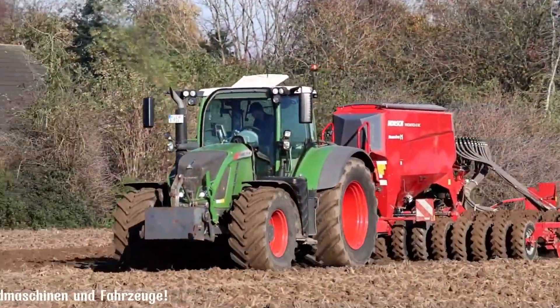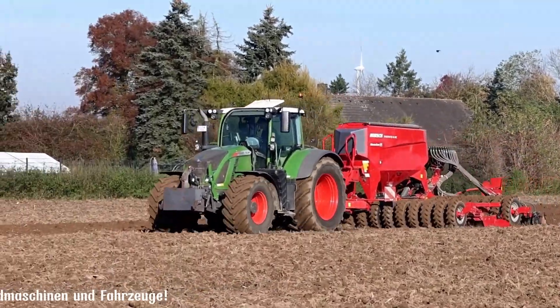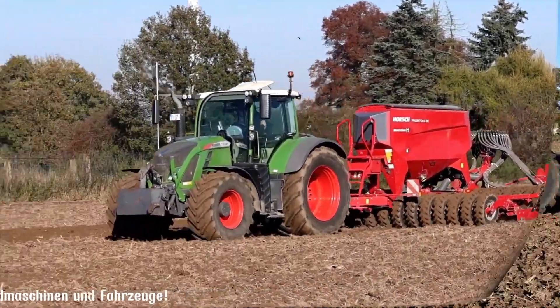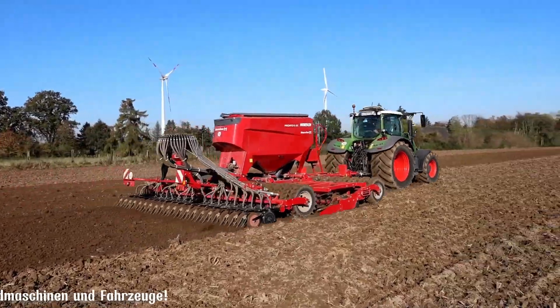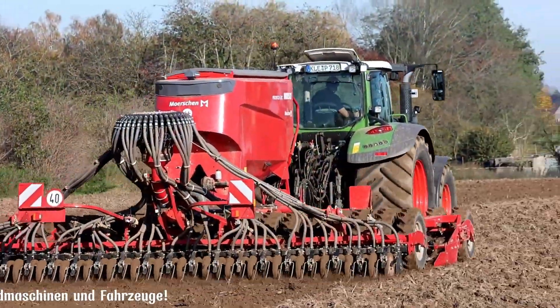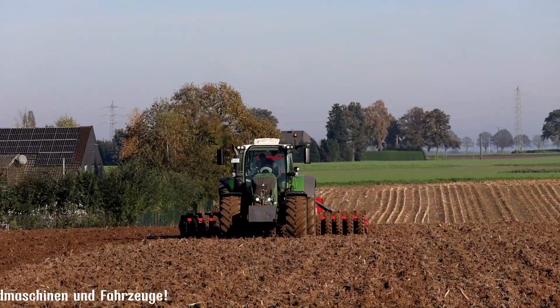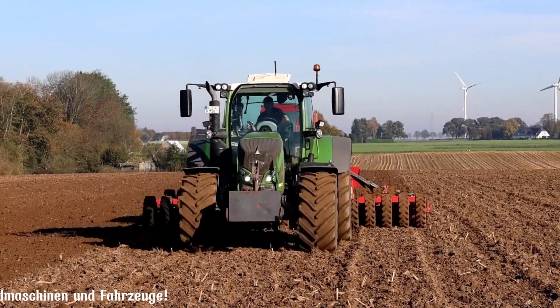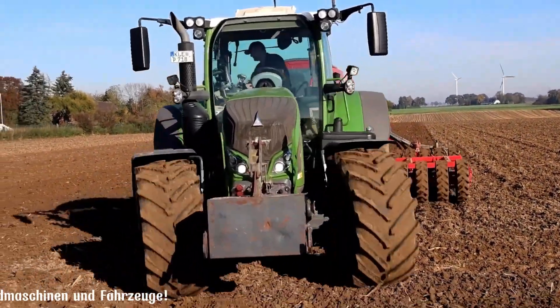The Horsch Pronto 6DC is a versatile disc seed drill designed for precise and efficient seeding. It excels in various soil conditions and crop types, ensuring optimal germination and plant establishment. Key features include a robust frame, precise seed placement, high working speeds and customizable configurations. The Pronto 6DC's unique design allows for both conventional and reduced tillage operations.